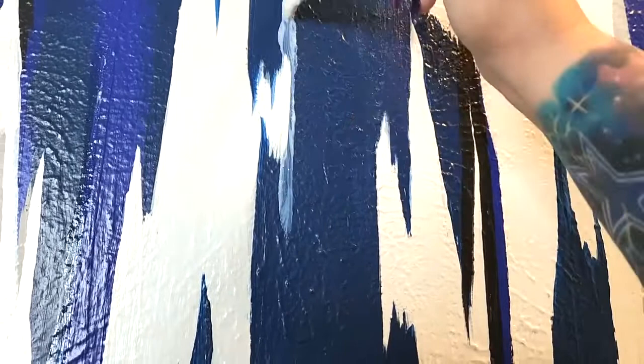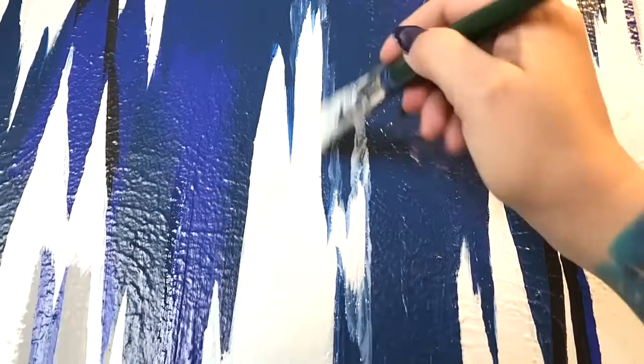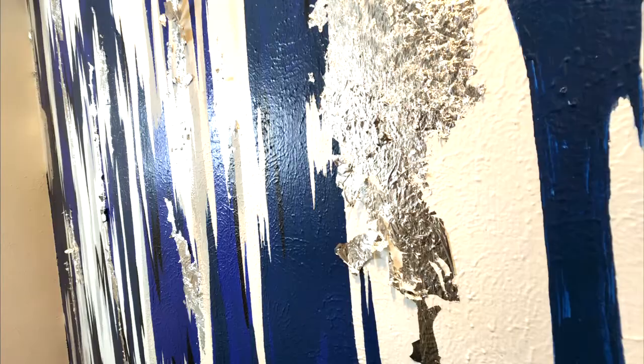I then tend to let it dry until the next day. Once it's all cured and the leafing is on, I can go in and clean it up. I do suggest please wear a mask when you're leafing because those particles you will breathe them in. I always wear a mask, and I also tend to run a vacuum while I'm doing leafing because of the amount of particles that get into the air.